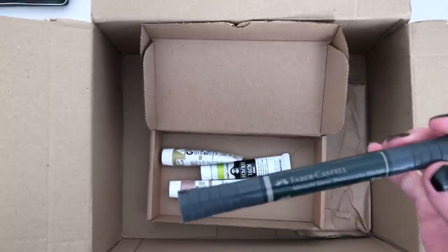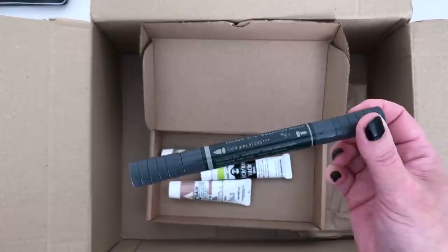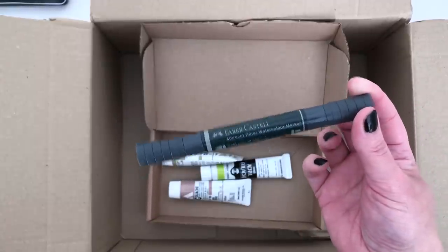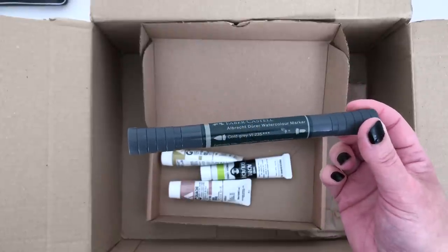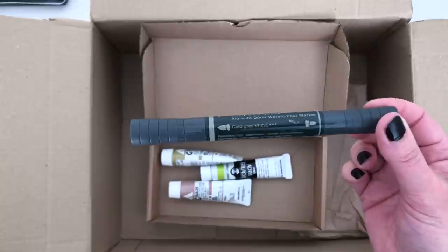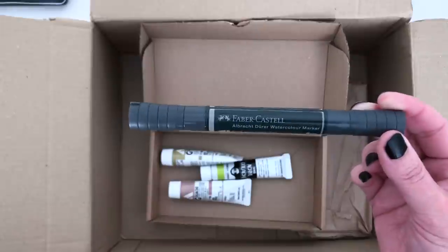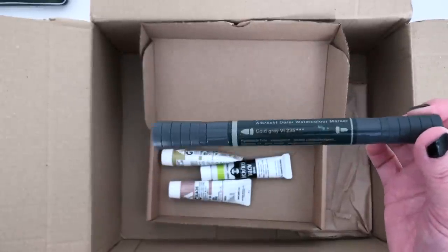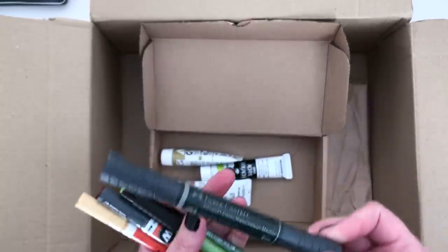And then one more Faber-Castell Albrecht Dürer Watercolour Marker. I have a few of these now and I really love working with them — they're great for taking with you on location if you want to go out sketching. They're a great way of taking some watercolour with you, and they have a double end: one end with the brush pen and one end with the bullet tip. I decided to get a dark grey because I use a lot of grey in my work, and I thought that might be quite useful.